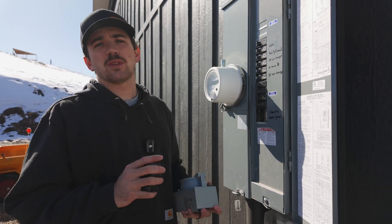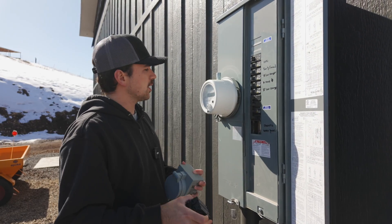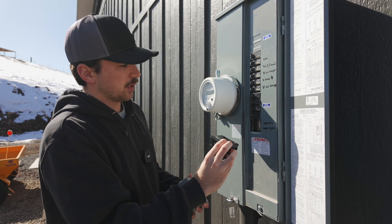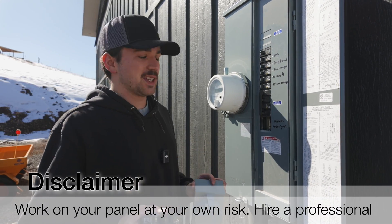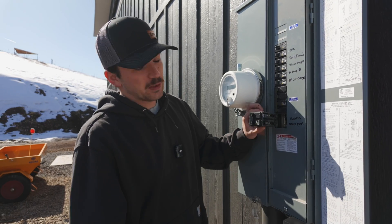We're out here at the service panel — this is a Square D Homeline service. I have a lot of breaker space in here and you can see we have a 200-amp service disconnect right here. Now, if you are not qualified to be working in an electrical panel, obviously hire a professional. With that said, we have a 50-amp breaker right here — this is what the generator is going to feed.